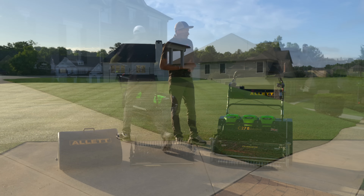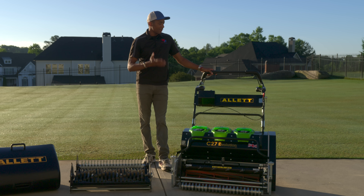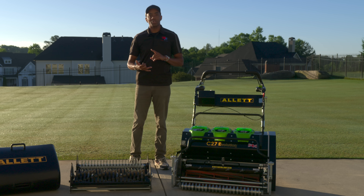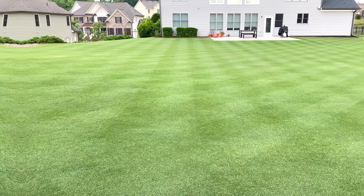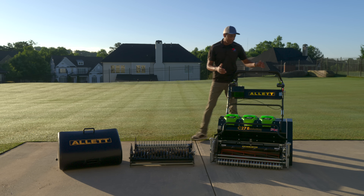Who is this mower really designed for? What's the design ethos behind it? Well, given that it's a commercial reel mowing system, it's really targeted at soccer fields, cricket pitches, and even some NFL teams use this system. But really anyone with a larger property that has both the time and desire to create the best lawn possible can make use of one of these systems.